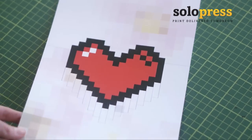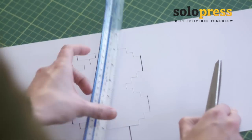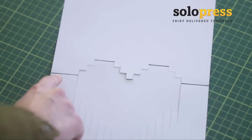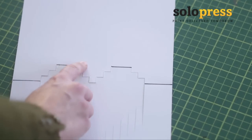Using a blunt object and a ruler, score the grey lines. Make the four valley folds along the middle of the card and at the top of the heart.